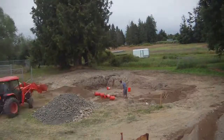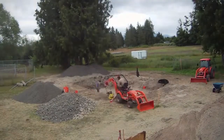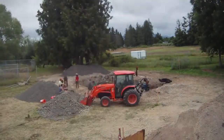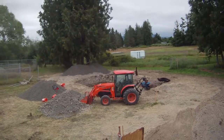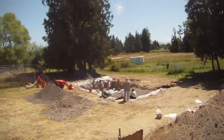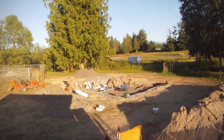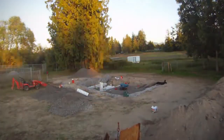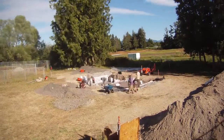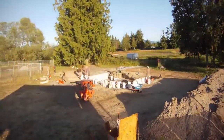We hosted several workshops during the construction of this house, allowing many students to learn these techniques. Here we see the layout of the foundation and the beginning of the excavation — this is the north side of the earth bag house. The building design is U-shaped facing south with many windows to capture the solar energy and store it in the mass of the walls and the floor. We save the dirt from the excavation for use later on in the building.